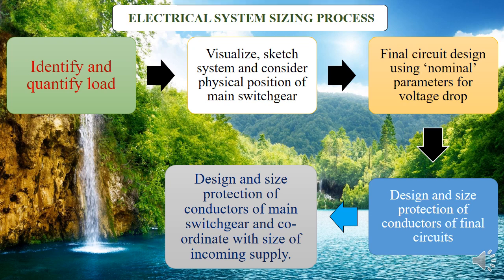After identifying and quantifying loads, you visualize and sketch it — make it look like reality. That's where we do what we call electrical layout diagrams, showing how each material is connected to another one from protection to the final circuit. Then we design a final circuit based on nominal parameters. For us, it's guided by the IEE or IET regulation — Institution of Electrical Engineers. From there, you go ahead and design the size and protection of conductors.